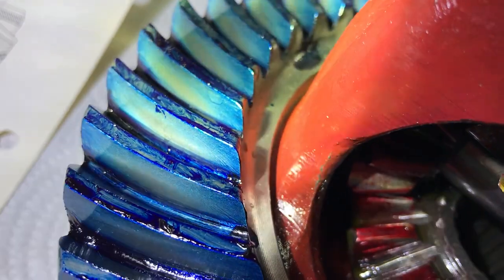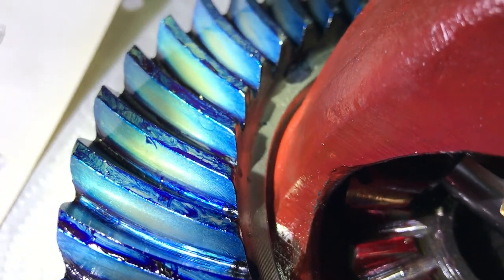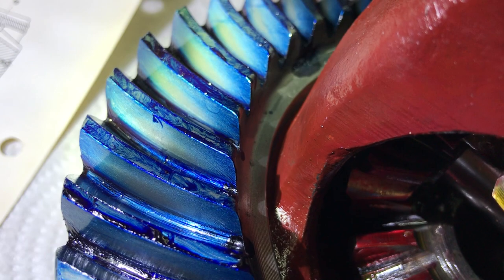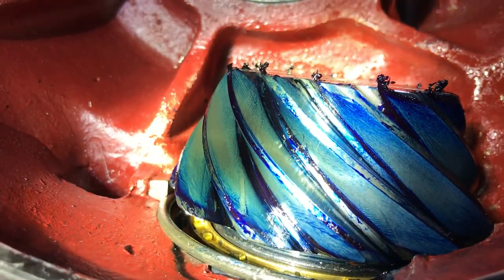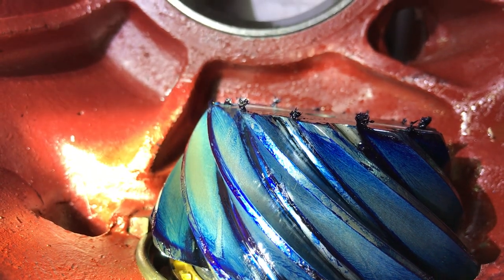That was the problem with the original setup — it was offset up, concentrating the load on the wrong part of the tooth. On the pinion gear inside, that overheated and caused it to burn up, cook, and get all stripped up.